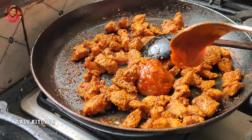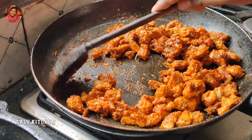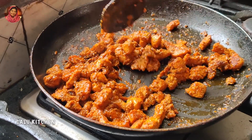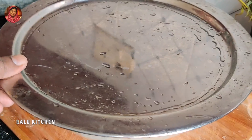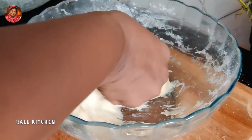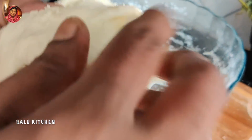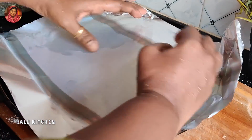I'm going to add 1 tablespoon of pizza sauce. I'm going to mix it. I'm going to add all the ingredients. I'm going to mix it in my hand. I'm going to put it in the oven. I'll make it in a small pan.